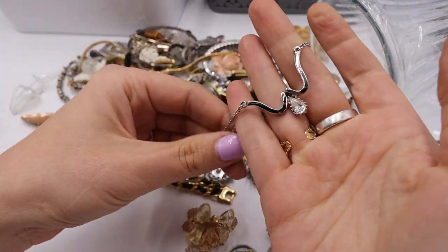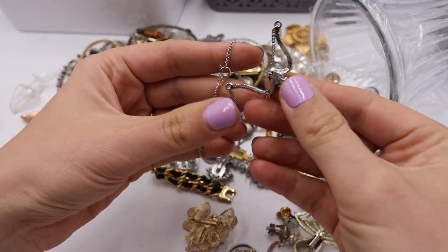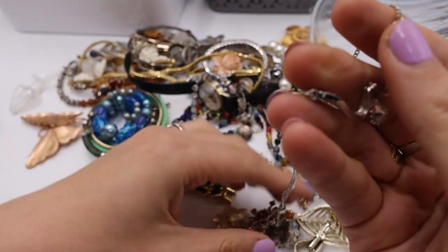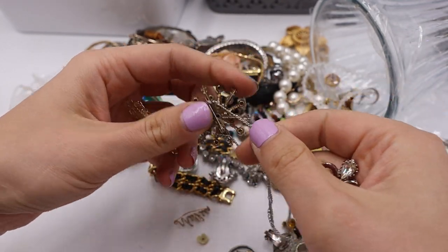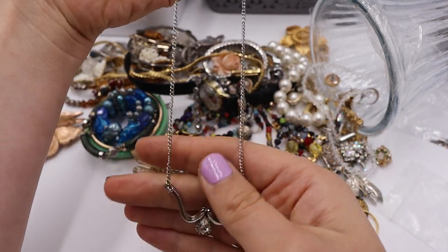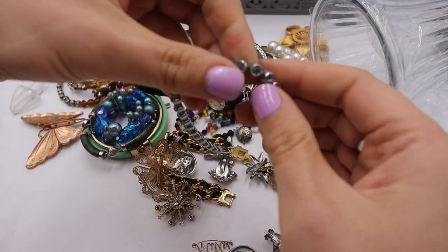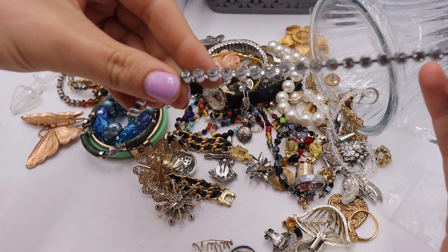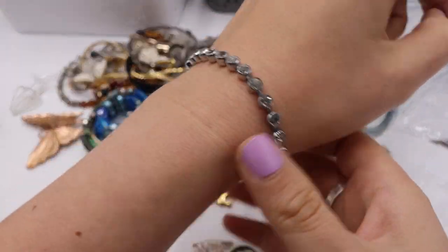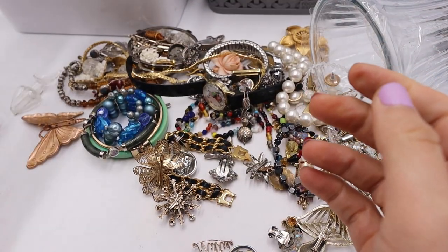We have a necklace — oh, this is so sweet. It has like a textured back, which I feel like it should say Monet or something, maybe like Crown Trifari. It might be like that era — 50s, 60s. I would do $6 for this one. So pretty — almost like a V-shape teardrop, about 18 inches. That would be a yes. What is this? Rhinestone with a spring ring clasp, vintage, in pretty good condition. That one's pretty — I would do $3.